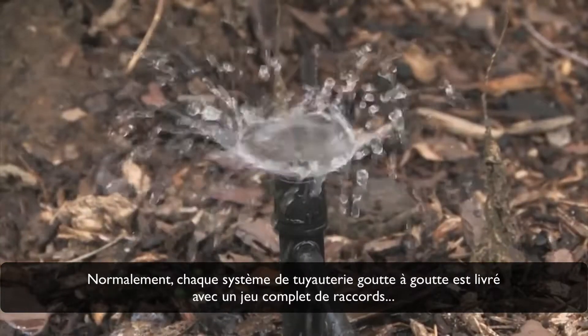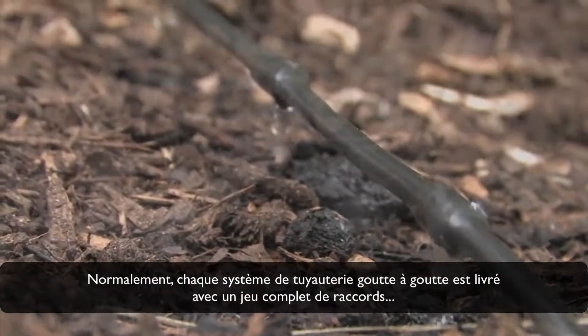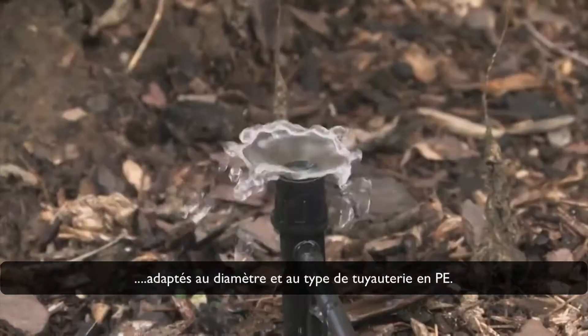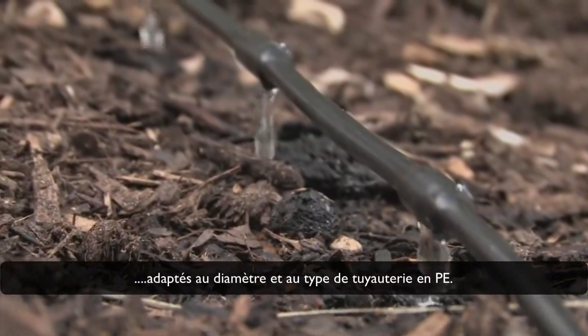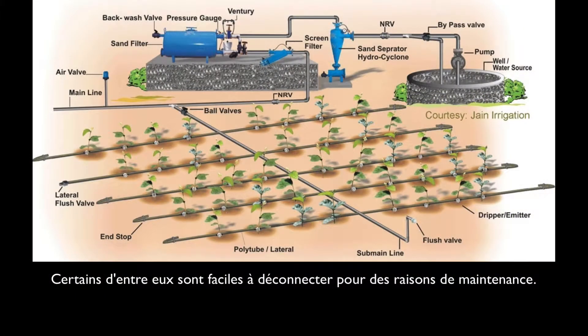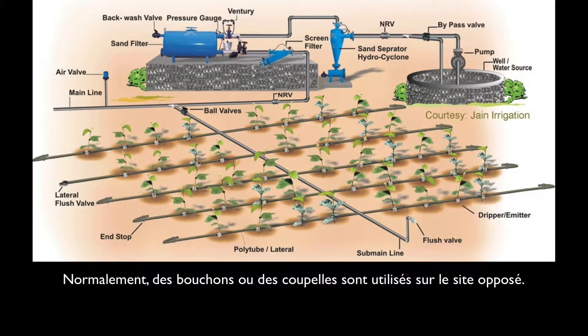Normally, each drip pipe system comes with the appropriate full set of connectors, which suit the diameter and type of the PE pipes. Some of them are easy to disconnect for maintenance purposes. Normally, end caps or closers are used on the opposite side.